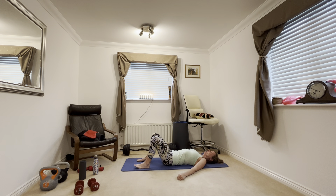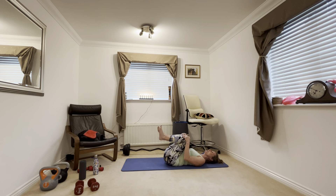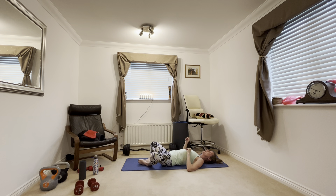Now we have a glute bridge. Feet on the mat, knees hip distance apart. We're going to lift up into a ski slope position — squeeze and down. All these exercises where you're lifting your hips and squeezing your bottom are really good for strengthening your pelvic floor. Lift up and squeeze. And rest — bring your knees in to release the muscles in your bottom.